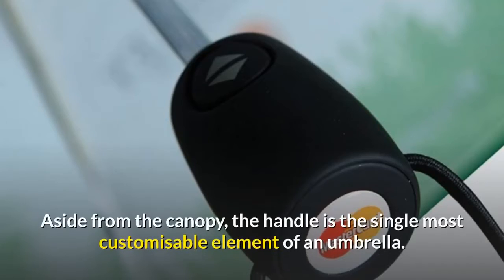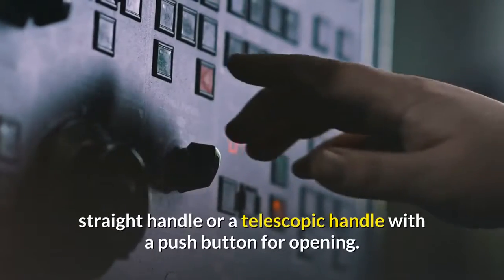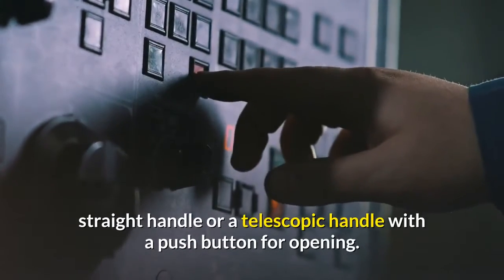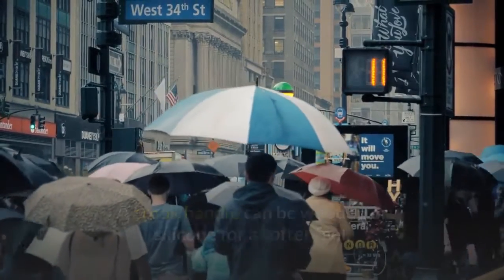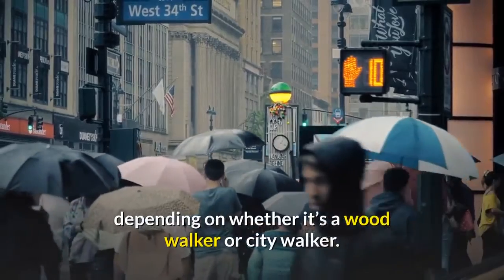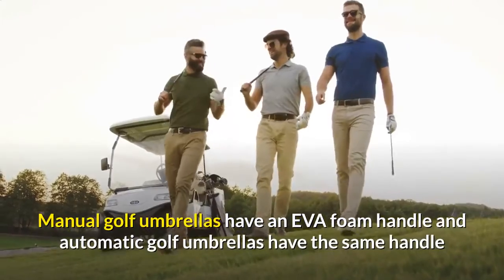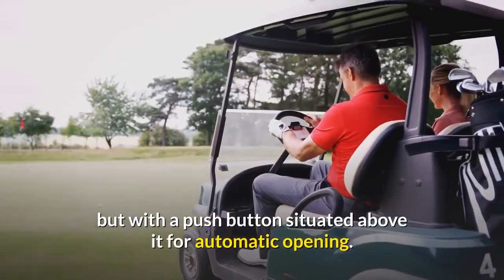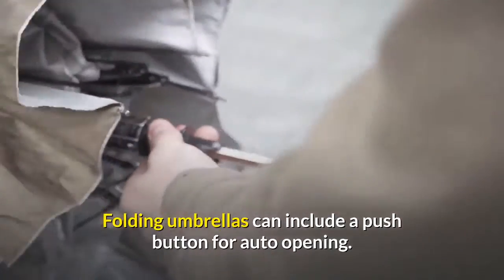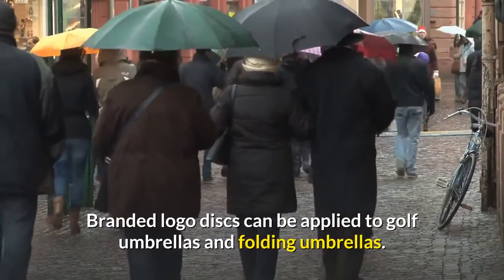Handle. Aside from the canopy, the handle is the single most customizable element of an umbrella. It can be a crook handle, straight handle, or a telescopic handle with a push button for opening. A crook handle can be wooden or silicone for a softer feel, depending on whether it's a wood walker or city walker. Manual golf umbrellas have an EVA foam handle and automatic golf umbrellas have the same handle but with a push button for automatic opening. Folding umbrellas can include a push button for auto-opening. Branded logo discs can be applied to golf umbrellas and folding umbrellas.